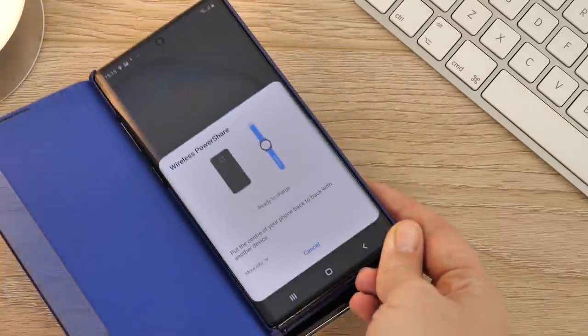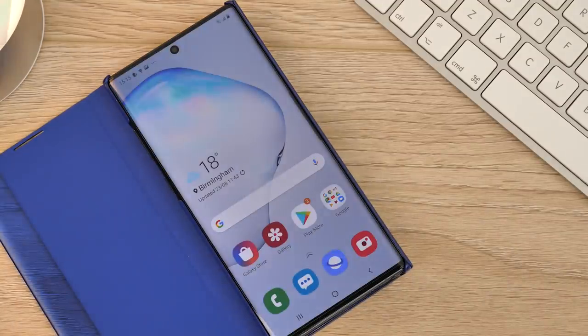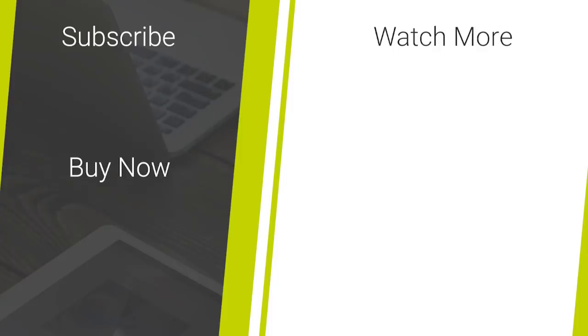If you've enjoyed this video and are looking for helpful tech tutorials or hands-on mobile accessory reviews, then please like and subscribe to our channel for more great content. Thanks for watching!